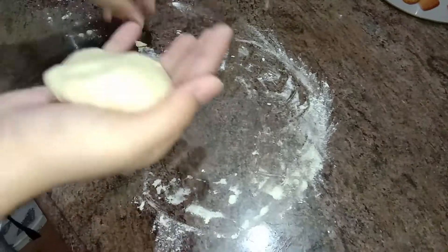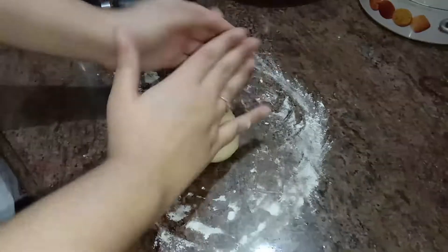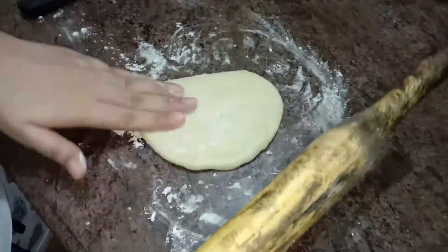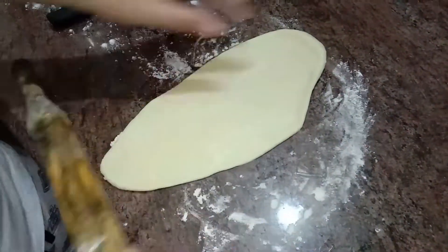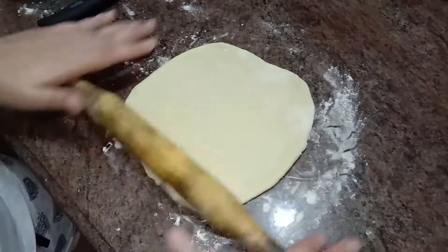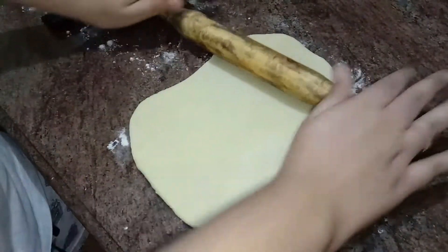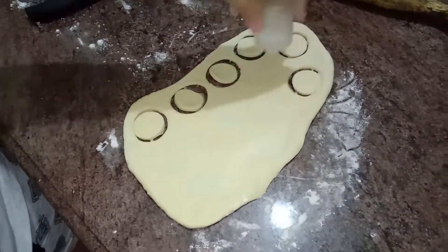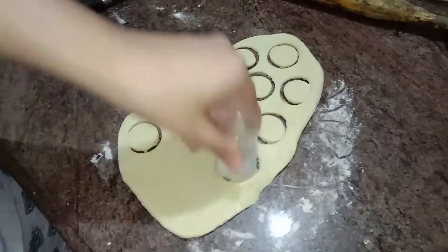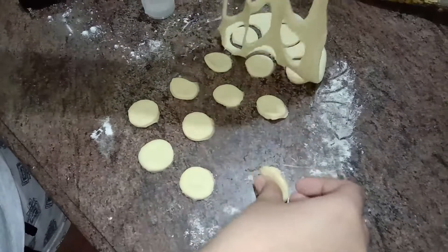I am going to be coating the donuts in dark chocolate — plain dark chocolate. I'm going to roll out the dough to about this thin because it's going to fluff up. Now I'm going to cut out the donuts. We've already got about 13 donuts from just half the dough.